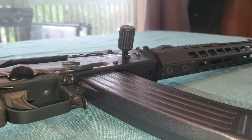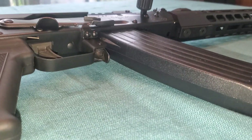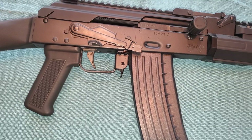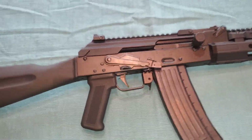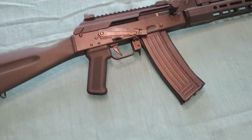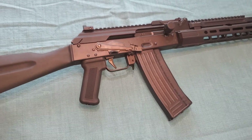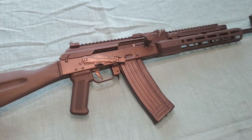Good shoutout to Texas Weapon Systems — feel free to send me some more of your products for product review. And then of course we've got the ALG Enhanced Lightning Bow trigger, which is my favorite trigger for AKs. They're really light and crisp and just fantastical. There are more expensive ones out there, but I don't think they're quite as reliable and dependable as the ALG. They really just kick ass on their triggers.